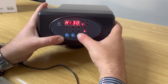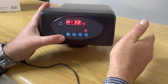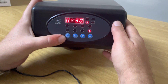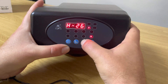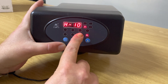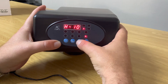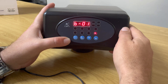The next setting is the number of days between backwash cycles. The 'D' indicator is lit up and it's currently set at 30 days. Press the square button and take it down to 10 — meaning a backwash every 10 days. Press the square button to confirm — it's now set at every 10 days.